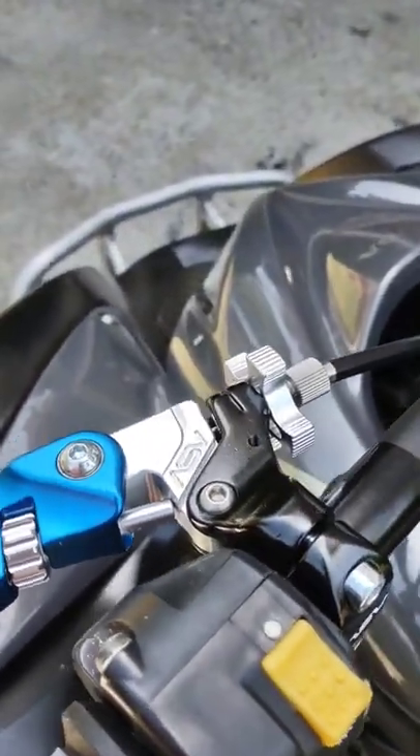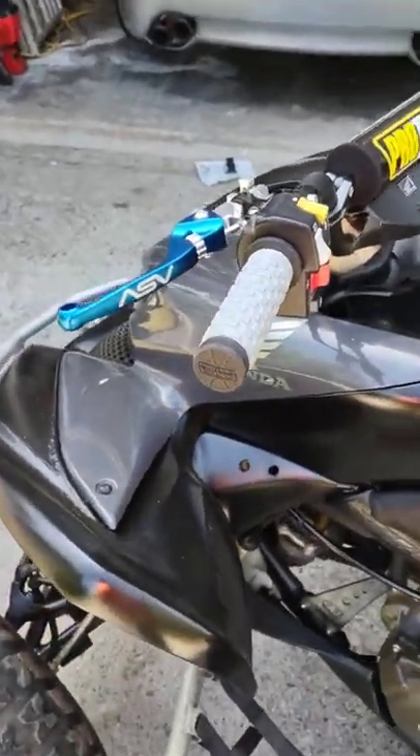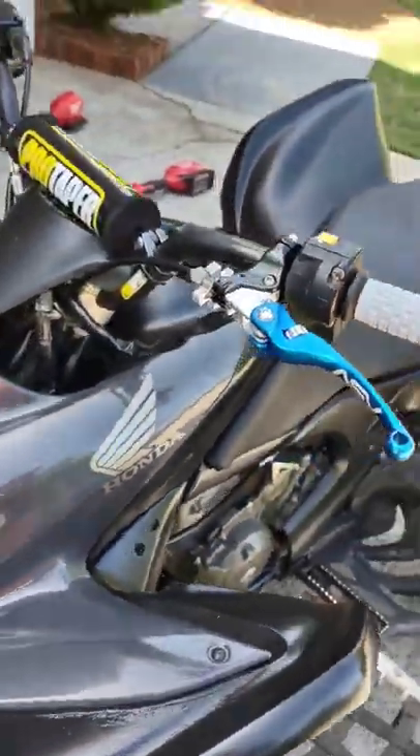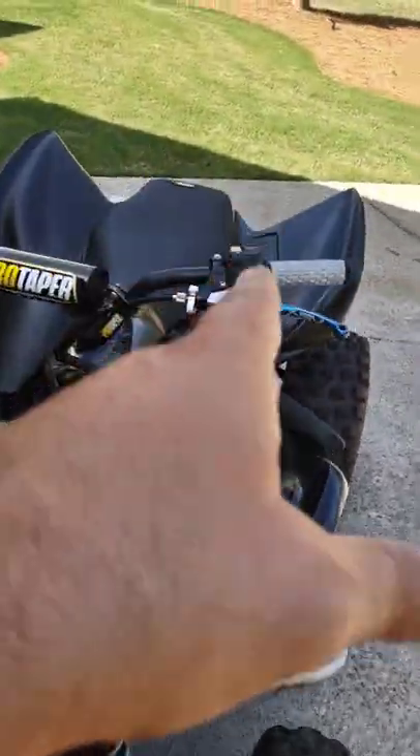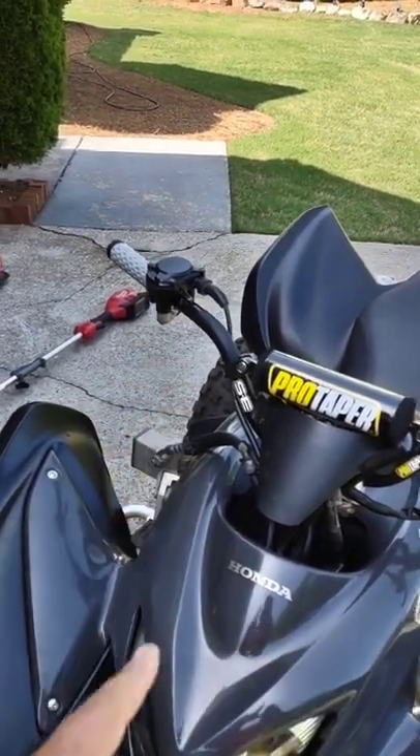I can adjust the lever position just a little bit more, but I'll finalize that once I put everything back together. I still need to put the cover back on that side and then do the other side, so I'm going to start on that now.